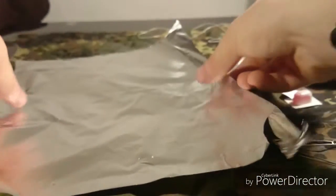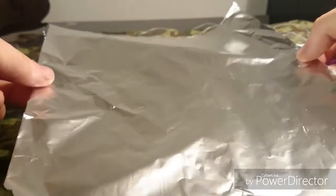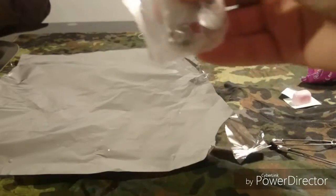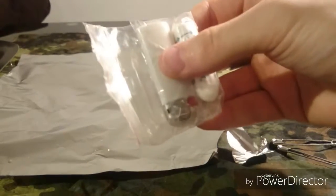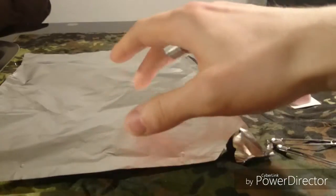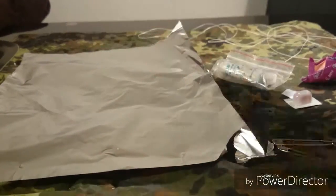Then I wanted to include a piece of aluminum foil. First off to increase the water resistance of the ziplock bag and to keep all the contents dry. Second off for signaling and for small container building.